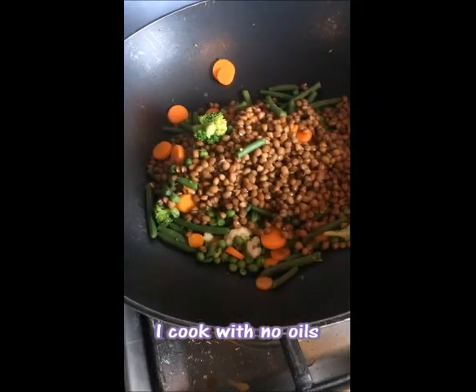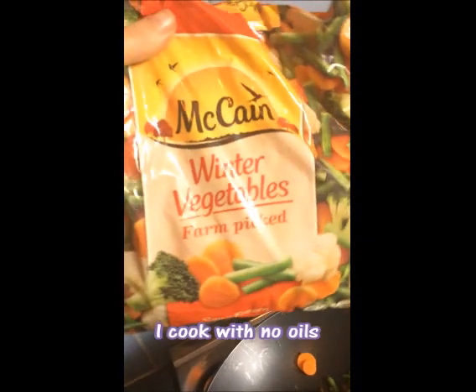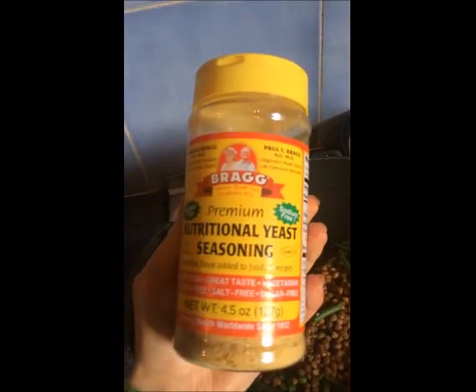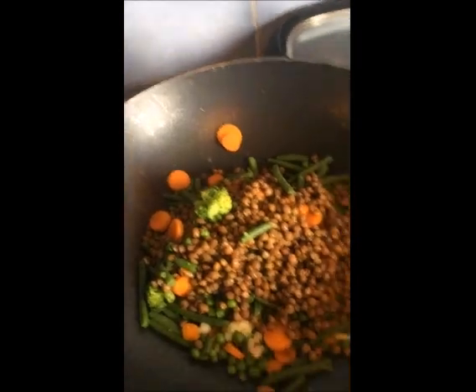For dinner I've got about 250 grams of winter vegetables, maybe 100 to 150 grams of baby peas, a tin of brown lentils, and I'm going to add the remainder of this pasta sauce. I like this brand because it has no added sugar or oil, unlike some pasta sauces. Then just a sprinkling of nutritional yeast.